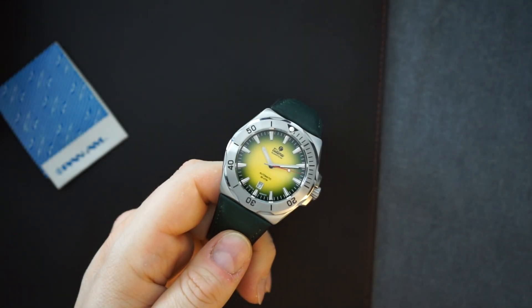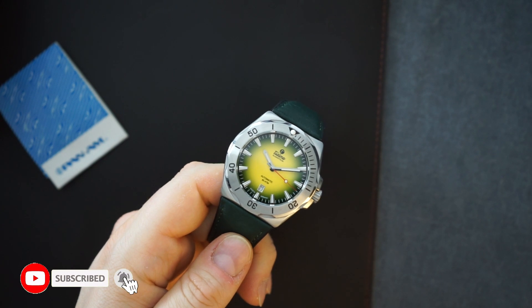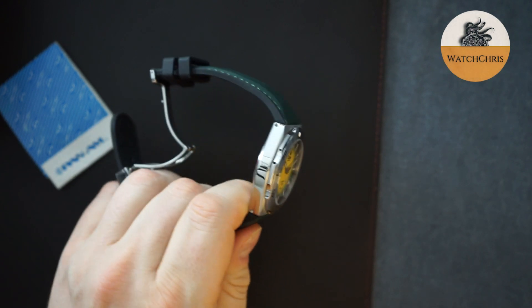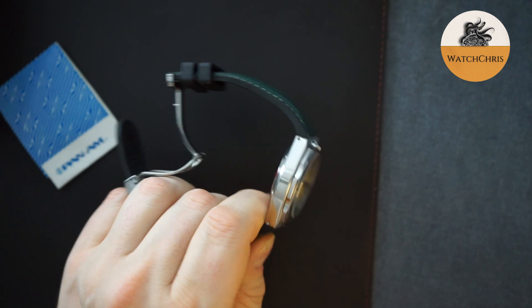Some first impressions on the Tutama 7C's Fumé dial. This is a green to yellow Fumé on a green strap. Stainless steel watch, 500 meters of water resistance, and you can see it's very similar to the titanium version that I featured on my main channel, Watch Chris.